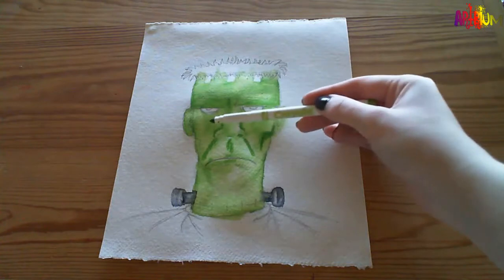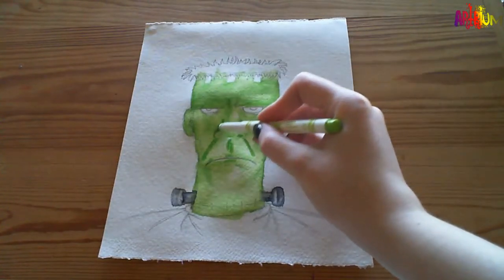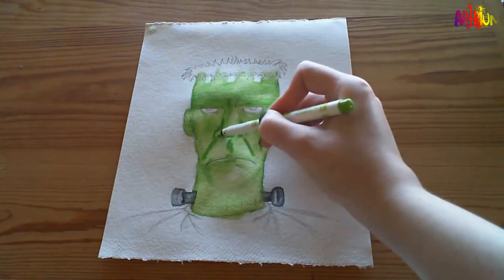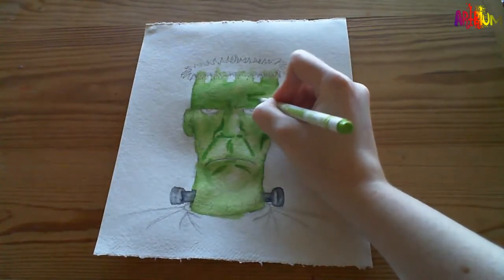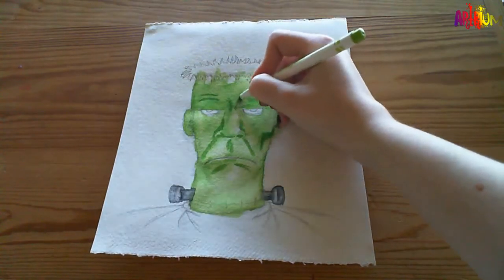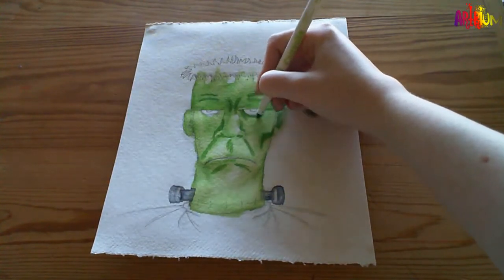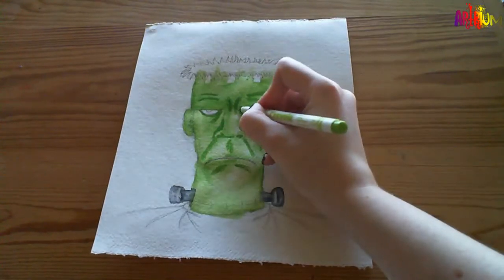Because your nose sticks out further than your cheekbone, you would get a shadow there. Sometimes hard to think of where shadows would be - don't worry, it takes practice. You're not going to always get it the first time, and noses are always hard to draw. Everyone has their own way of doing things. Not everyone draws the same way either.